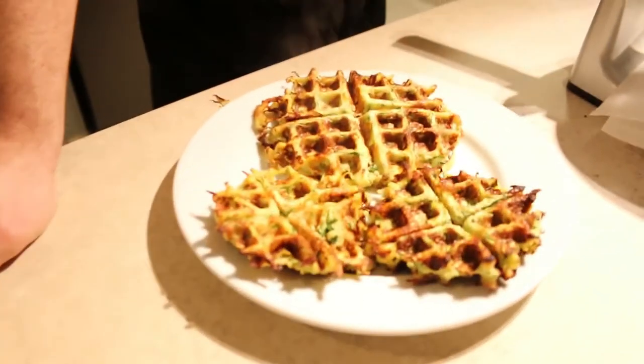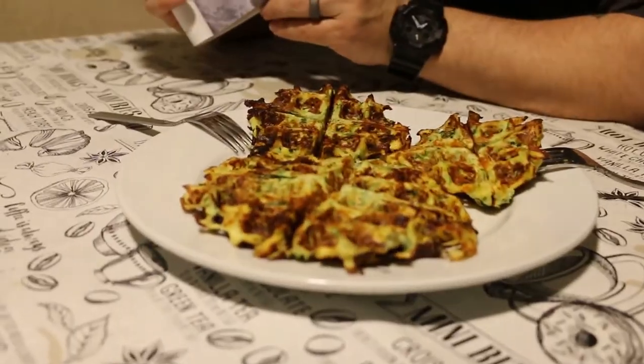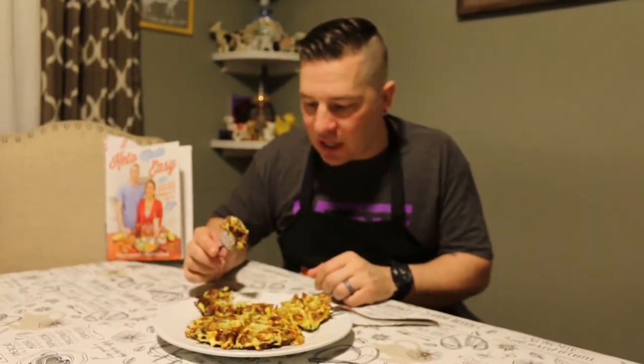Three savory zucchini waffles — I'm ready to eat, I'm starving. Here is the picture from the book — there's what I made. I would say it looks pretty close. So we have two servings here, and there are 14 grams of net carbs per serving. The texture is different — it kind of reminds me of broccoli.